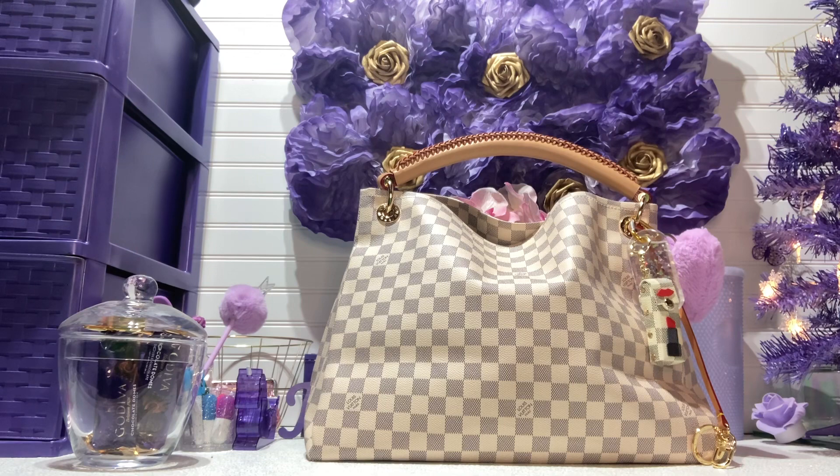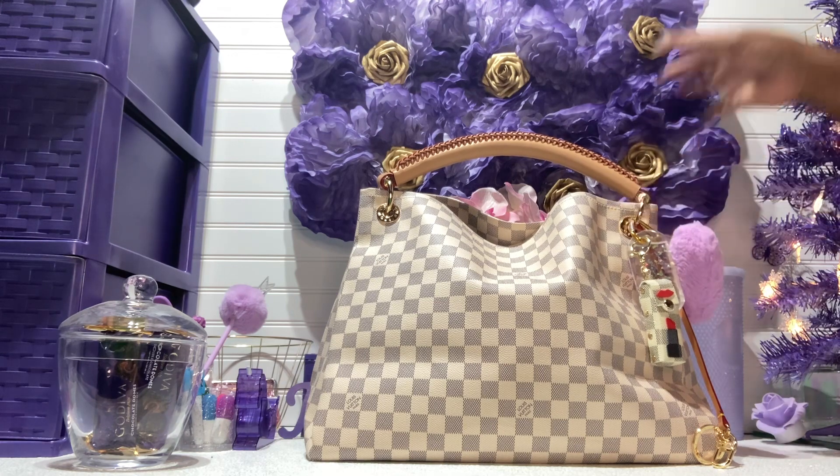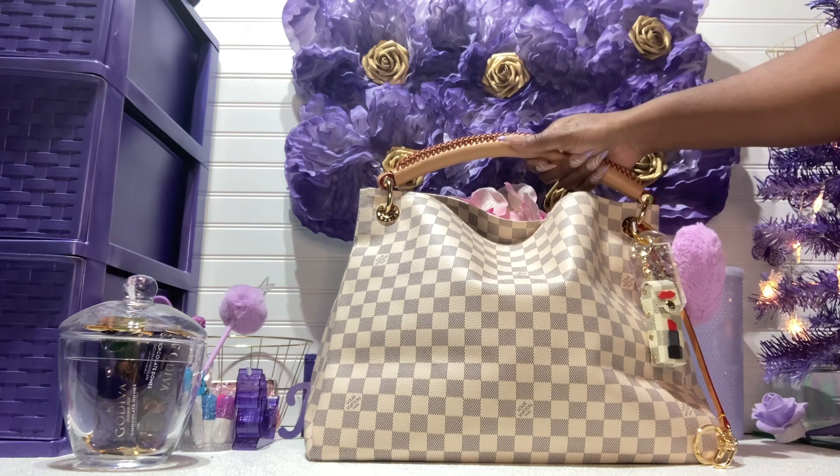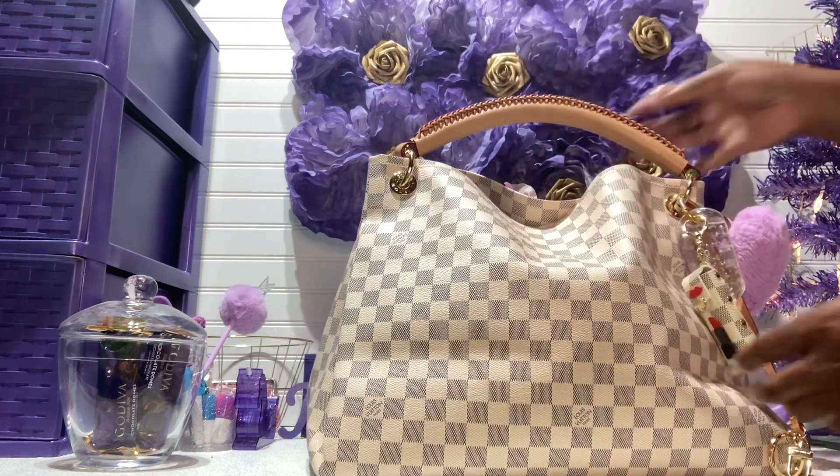Other than that, it's beautiful, I love it. I haven't had any color transfer, and I did wear black twice with this bag, but it's been okay. So I'll keep you guys updated on this bag — she is gorgeous. Let me show you what I have inside, but first let me show you the outside.